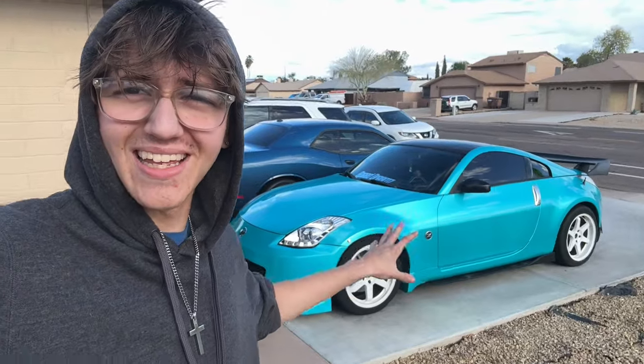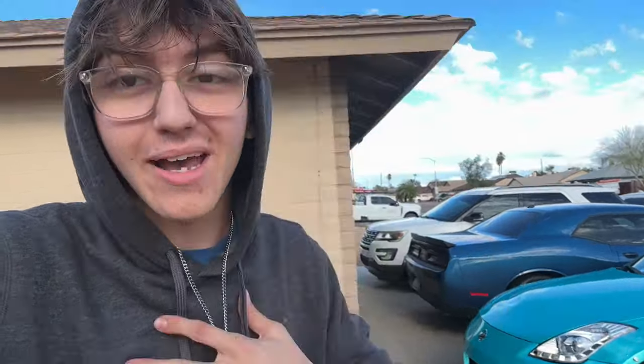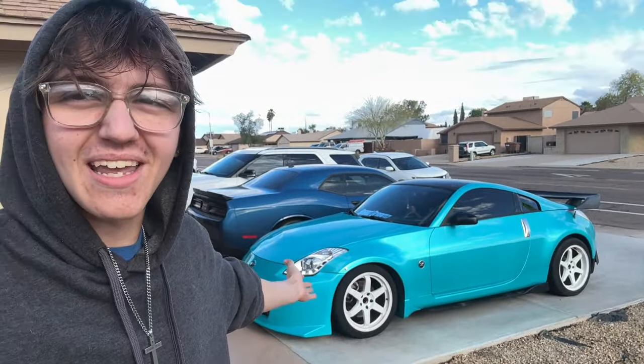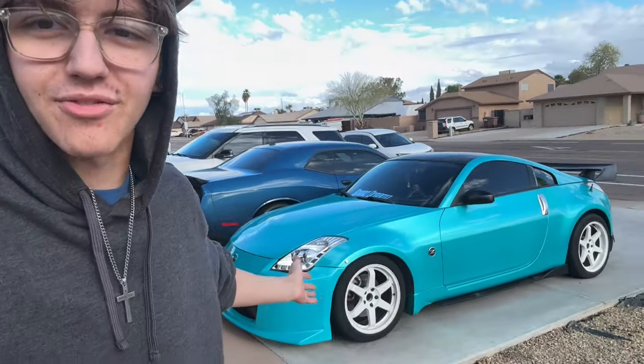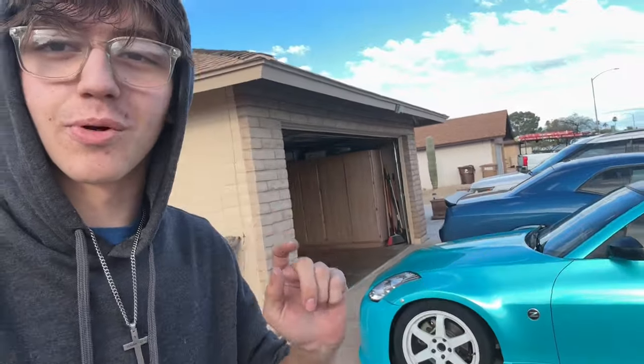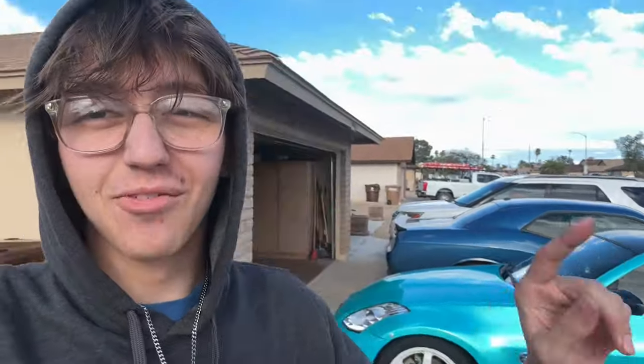Getting back to the main question — is this a good first car? In my opinion, yes, it's amazing. You can have so much fun. It's just the right horsepower to where it's not too dangerous for people who don't know how to control it. And you can make it however you want with the amount of modifications available. If you have any questions about the Z, drop them in the comments and I'll get back to every single person.